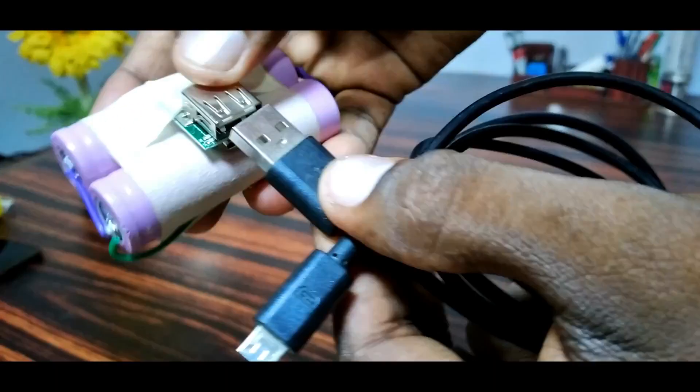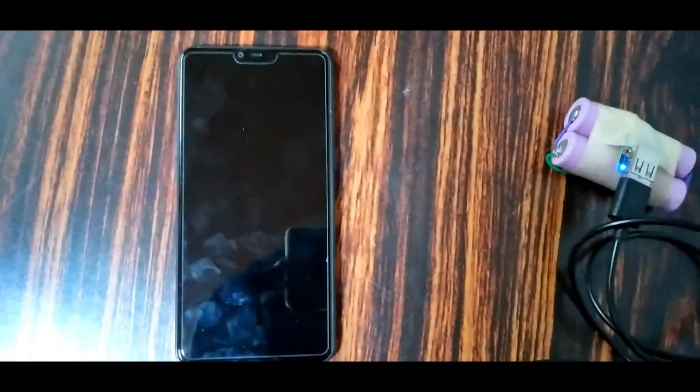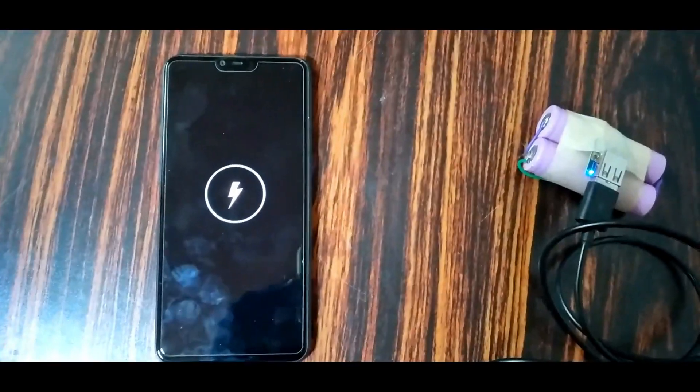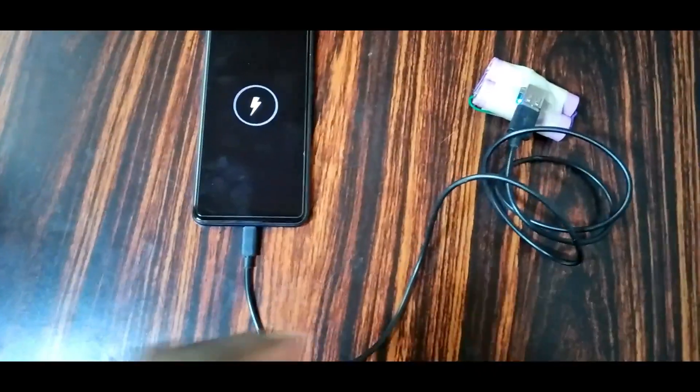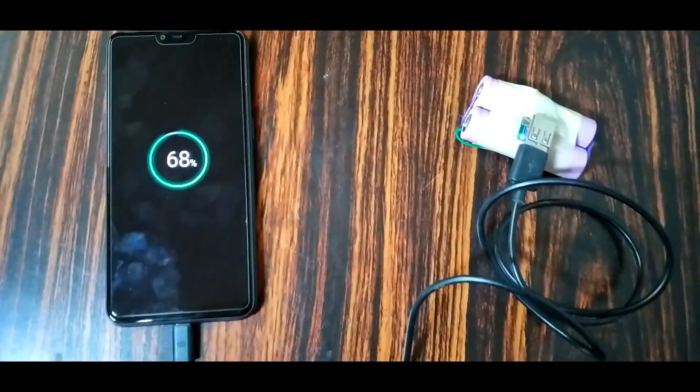We connect the power bank with the charger. We connect the mobile phone to the charger. We need to charge the charger in this video. We have 68% of the charger.